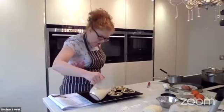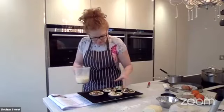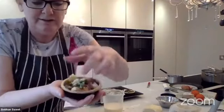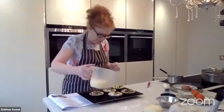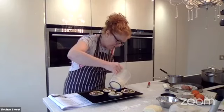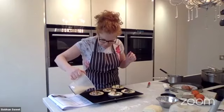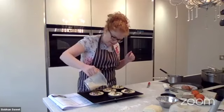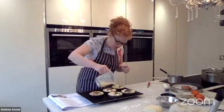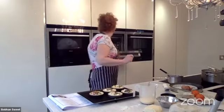Top that up, but be careful not to overfill - if the egg mix falls down the side it's going to stick and you won't get them out. You want them full enough. I always do it near the oven rather than walking around the kitchen. You can put fresh tomato on top if you want. Pop those back in the oven - temperature's down to 150, perfect.